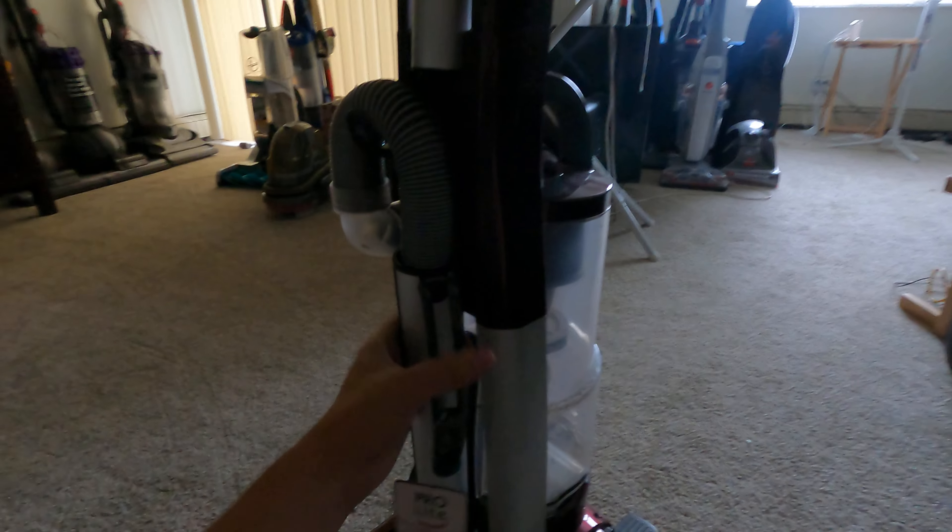One thing that's pretty nice about this is that it has a really nice long-reach hose, and it's going to get underneath furniture too. I like the rubber wheels — this one has two. Overall, if you guys find one of these, pick it up because these things are definitely worth the money and time to fix. It's not going to be as good as a Dyson DC17, the Big Ball, or the All-Floor, but it'll do for now.